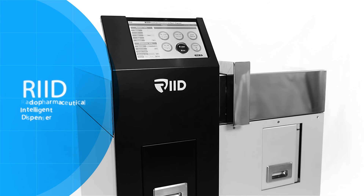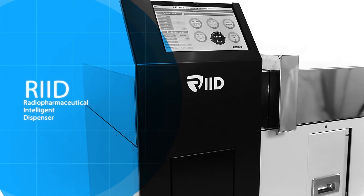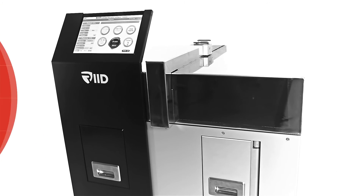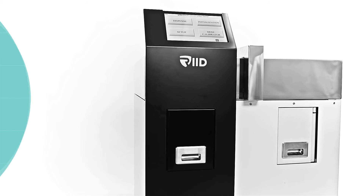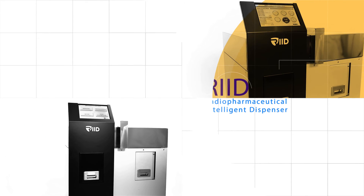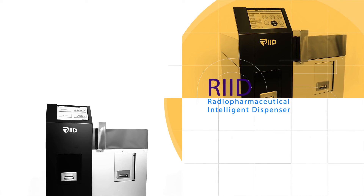RIID is an automatic dispenser for radiopharmaceuticals, especially F18. It dispenses synthesized F18 in a bulk vial to 5cc disposal syringes. RIID is safe, simple and easy to maintain. Technicians or nurses who prepare injections will find it easy to set the dispensing kit and use the software. They will also be secured from radioactive contamination or radiation exposure.